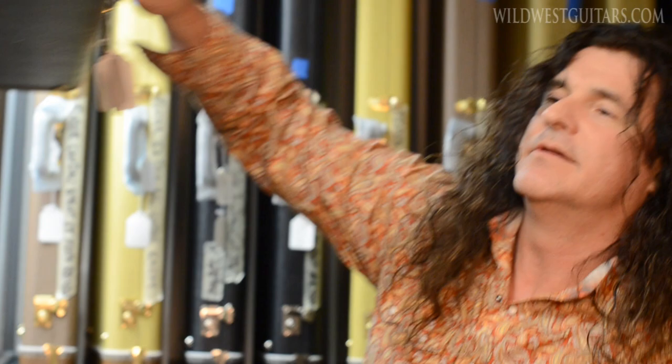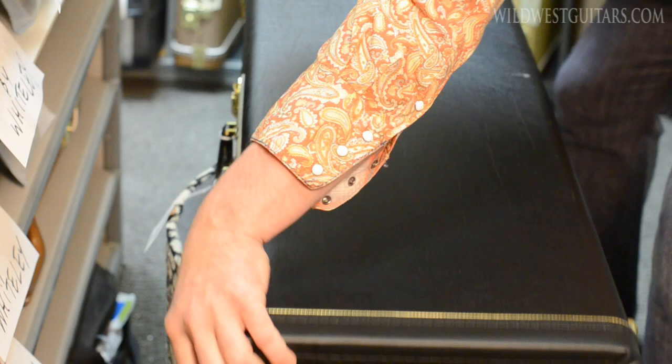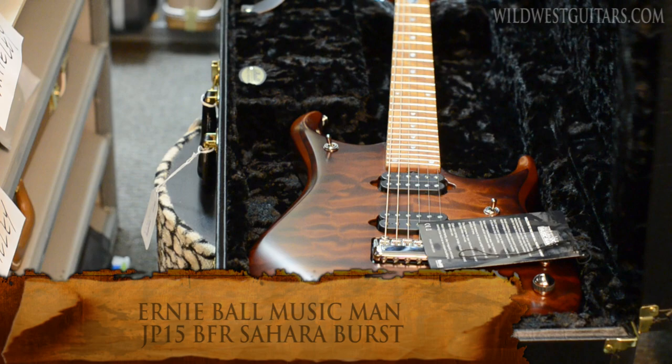Welcome to Wild West, into the vault. Let's check it out. All the way from San Luis Obispo — none other than Ernie Ball Music Man, Family Reserve, and the Black Leather.